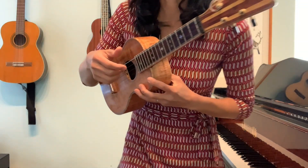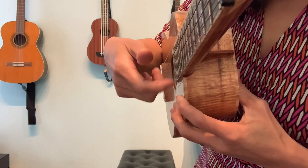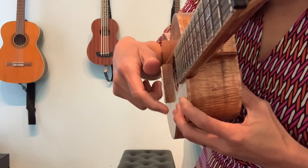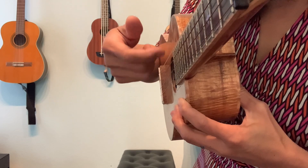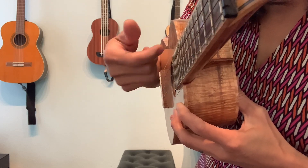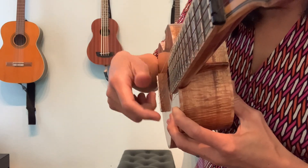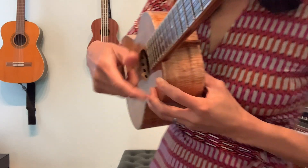And if you look at my ukulele strings, you can see when I strum, it's really very light and just making contact with my fingernail. So that's how you strum a basic ukulele strum, going down.